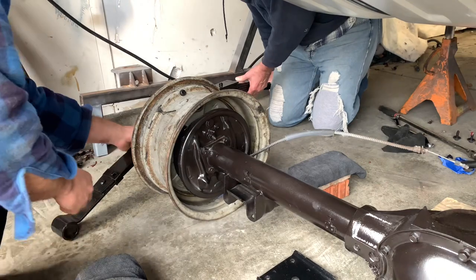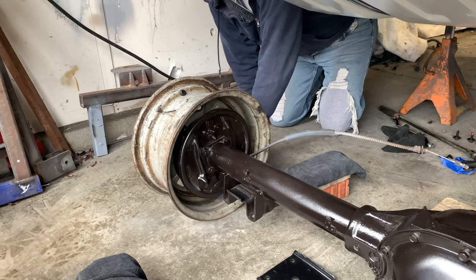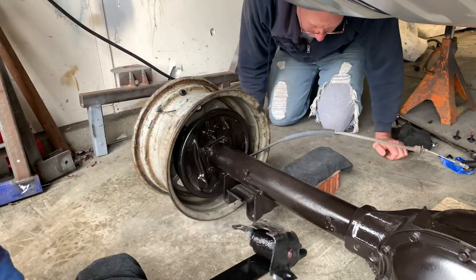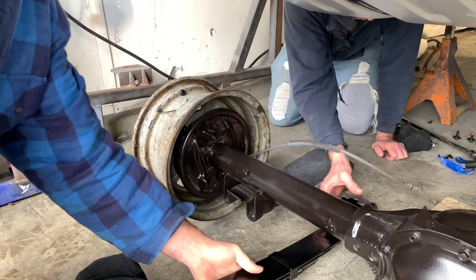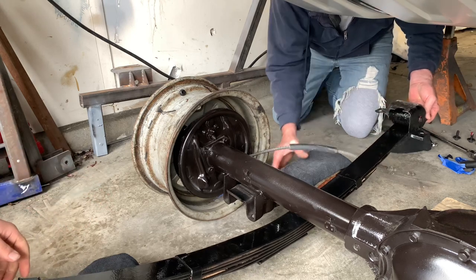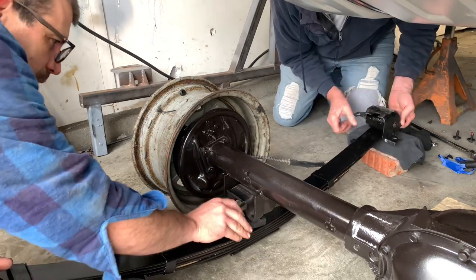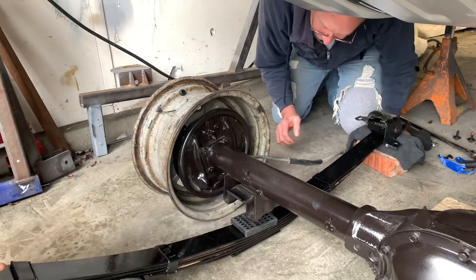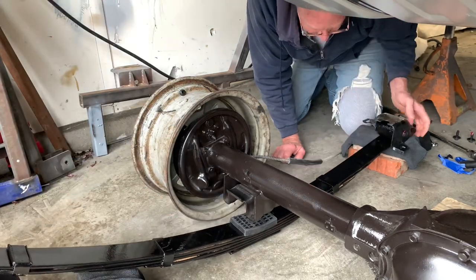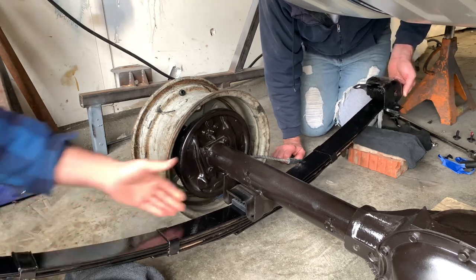We're going to wrestle the spring into place. We want a little bit of weight because the rubber bushings don't want to stay in place — you try to put them up on the axle and they just fall right back out; they don't have enough friction. I think it's a lot easier to use the weight of the axle to get it all together. We'll pick the spring up — hopefully that'll go up in there and lift the axle.